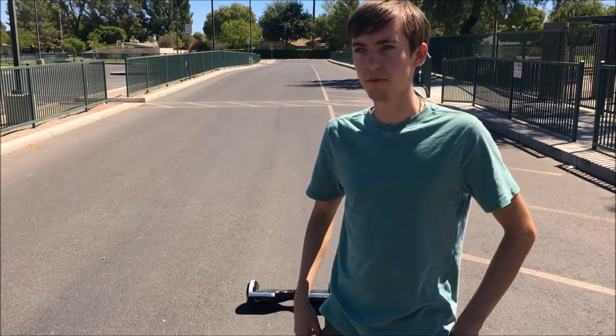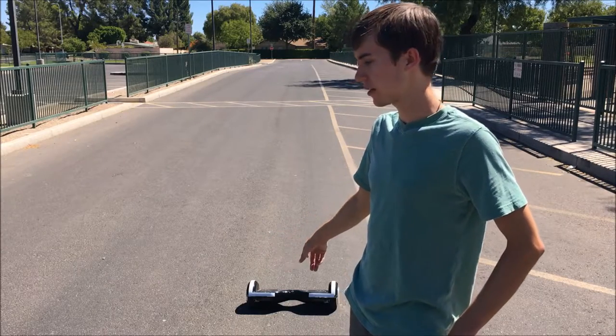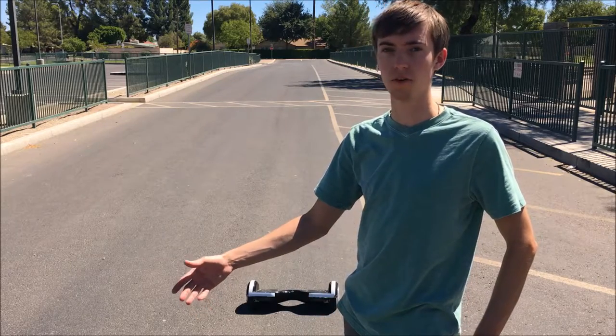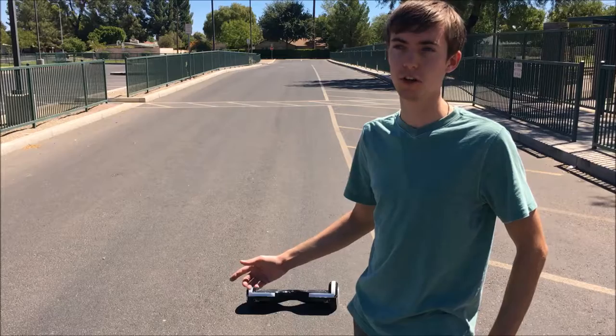Hello and welcome to Dielectric Videos. On today's video I'm going to be doing a follow-up to my hoverboard teardown and maintenance video, in which I discuss some tips on how to ride the hoverboard for beginners and for slightly more advanced users, and also some tips on how to stay safe when charging your hoverboard.